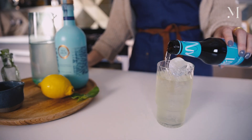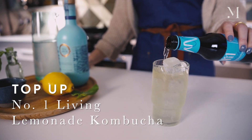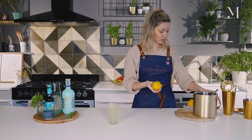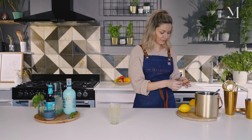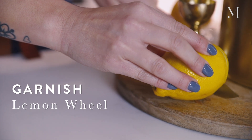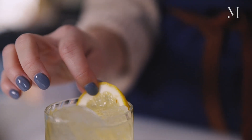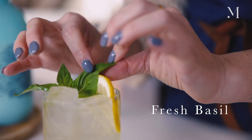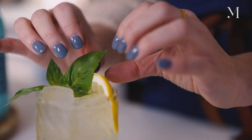And then top up with the Number One Living Lemonade kombucha. You can garnish it with one lemon wheel or half a slice, and then put some beautiful fresh basil on top — that will add some aroma and really complement the cocktail.